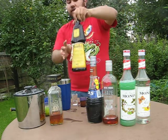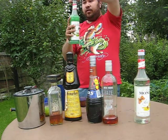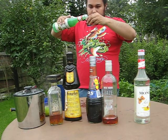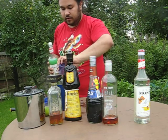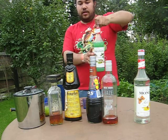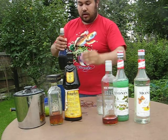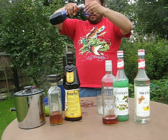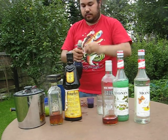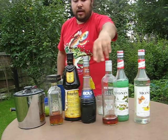And then for the last of the nuts, I have the pistachio Monin here — also two centiliters. Then for rounding the taste out, I'm going to add two centiliters of dark cacao liqueur.